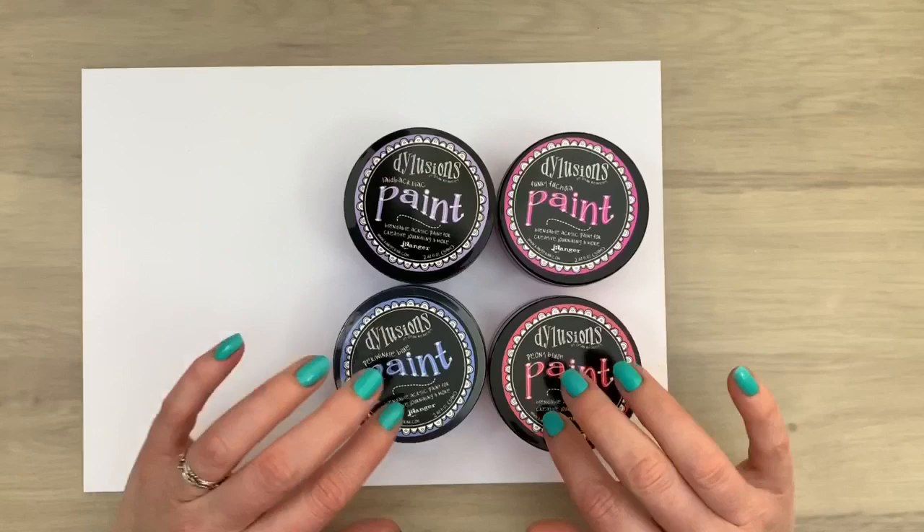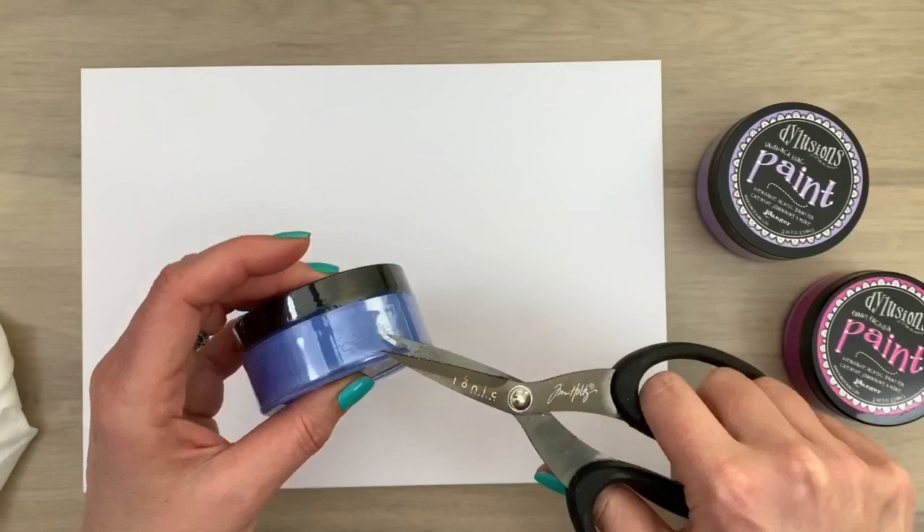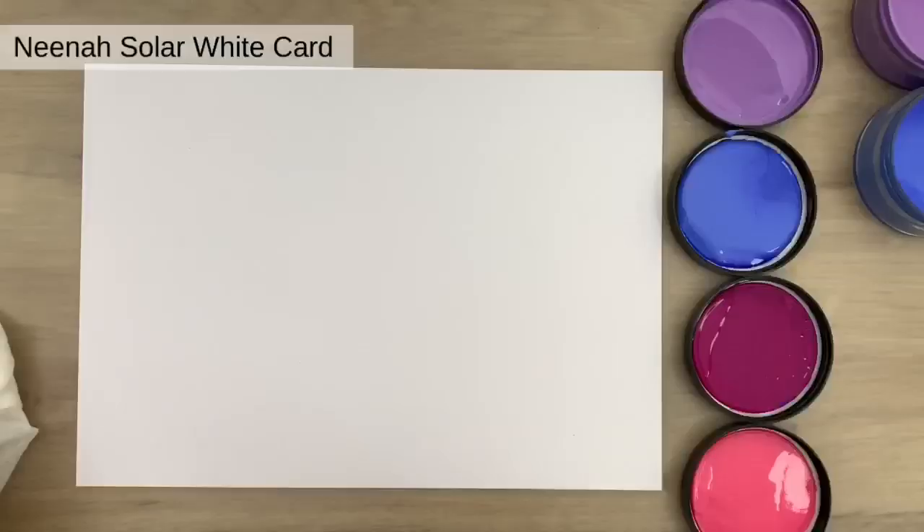I'm going to use wet wipes as my tool. I'm trying to open the pot and there's still plastic around it — I didn't see that. When you take that off it opens way easier. So I opened all my pots and now I'm starting with my wet wipe.